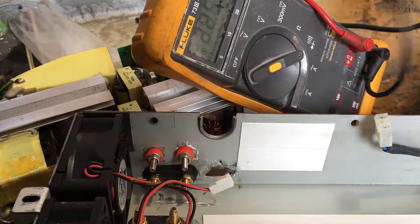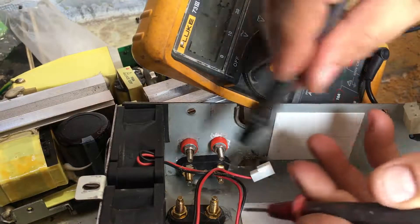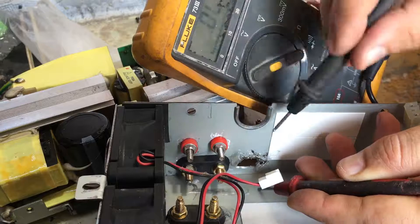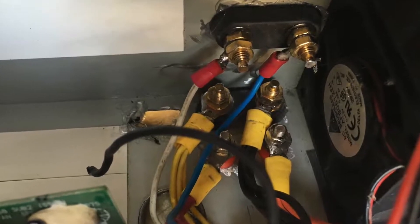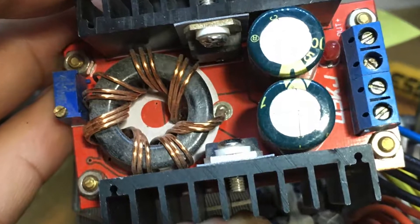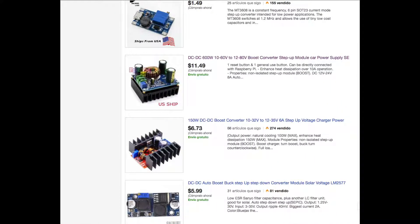Once the connectors are in place, we need to test for short circuits before we can proceed to the next step. If we are sure there are no short circuits or loose terminals, we can proceed to close the unit. Never operate a unit without the cover because it is very dangerous. Quick note: if you want a variable output, you can add a device called a step-up converter or boost converter. It connects to 12 volts and can have an output from 5 volts up to 30 or 60 volts depending on the device you bought.